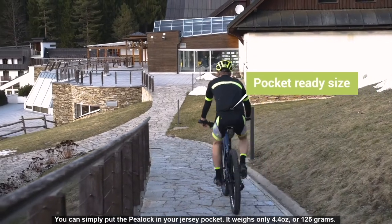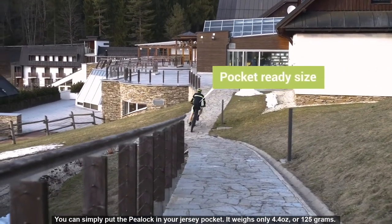You can simply put the P-Lock in your jersey pocket. It weighs only 4.4 ounces or 125 grams.